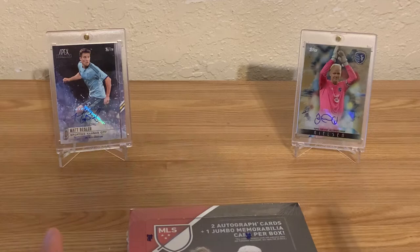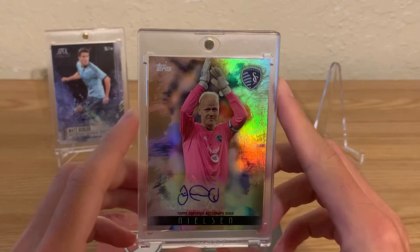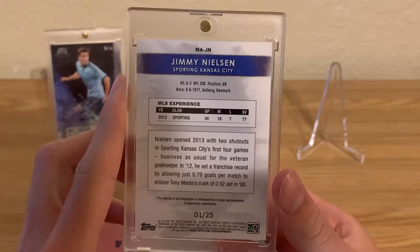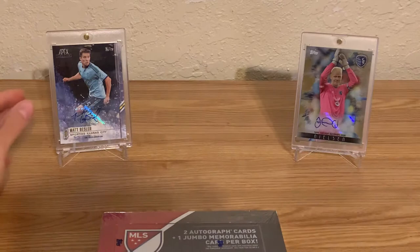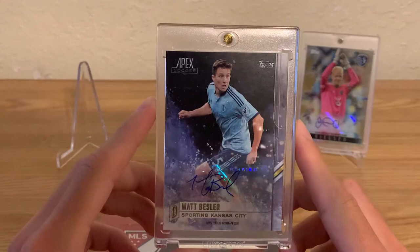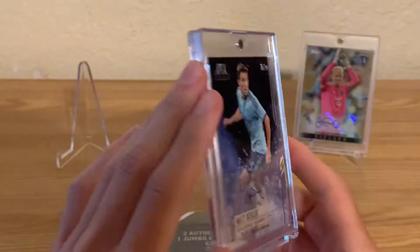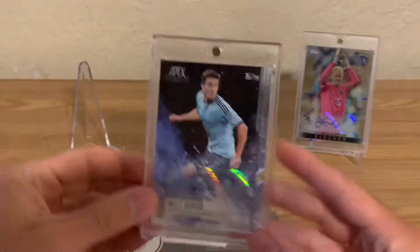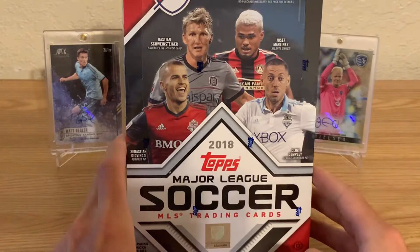I wanted to show you some of the cards I have in the background. I'm a Sporting KC fan — this is Jimmy Nielsen, number one of 25, from 2013 Topps. I believe this was the first year Topps had the license for Major League Soccer. This other card is Matt Beazler from 2015 Topps Apex Soccer, which was the first of two years they released the Apex product — definitely my favorite MLS product since they had the license.